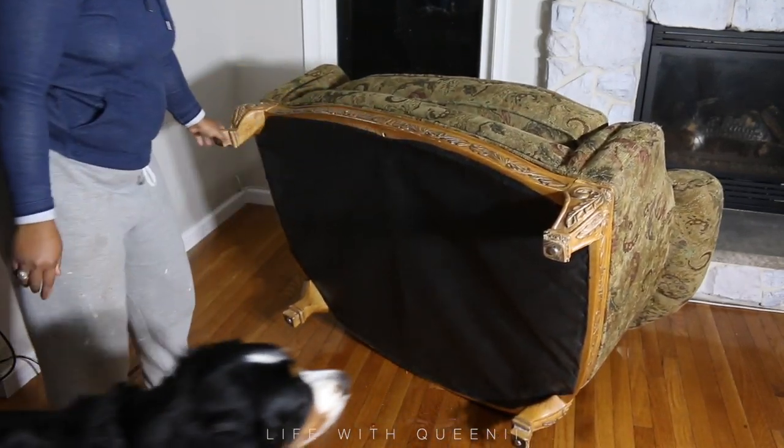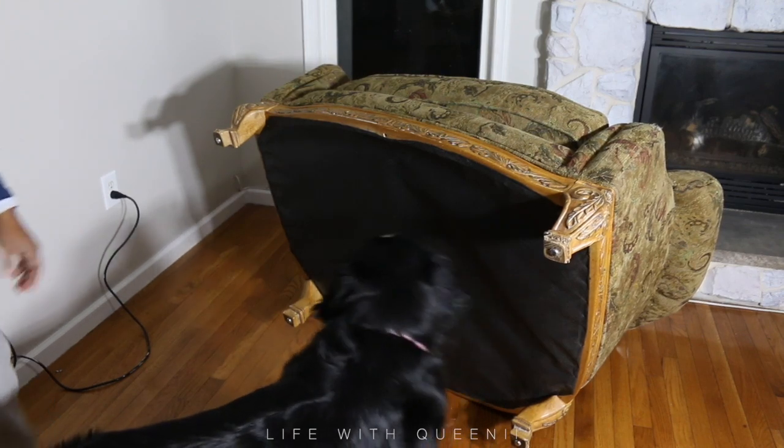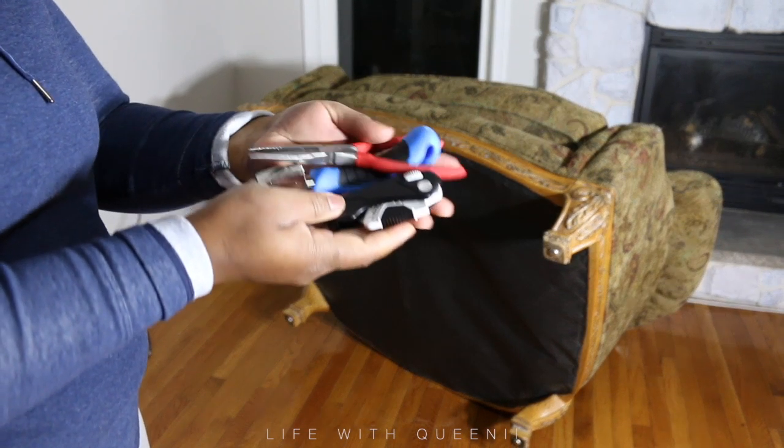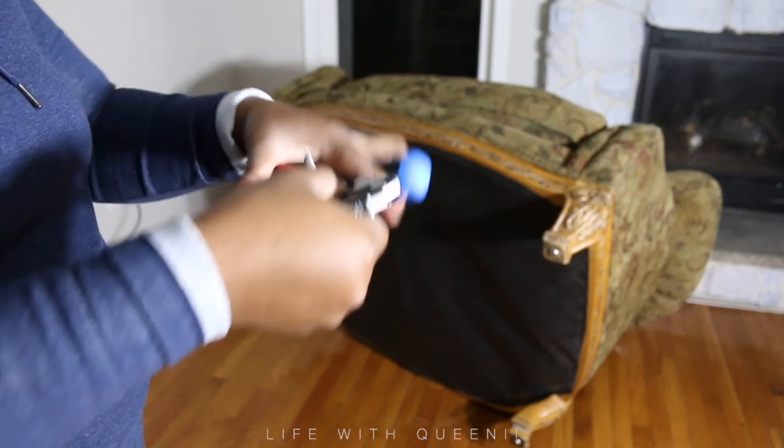So what I'm going to do is just get into it. I'm going to strip it down. Say hi to Lucy — remember Lucy from my very first couch video? She was a puppy. Look at her now.